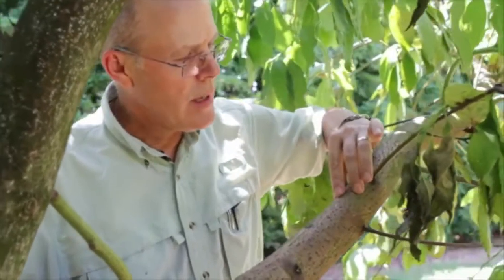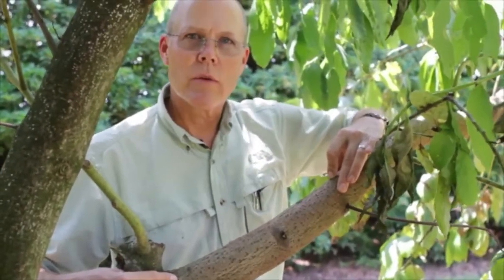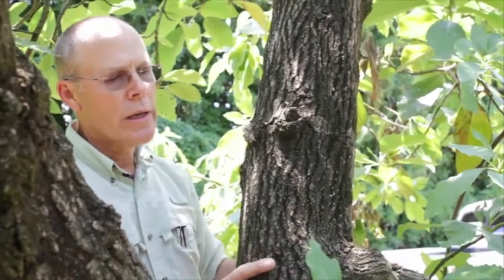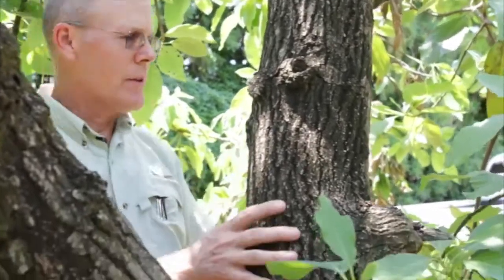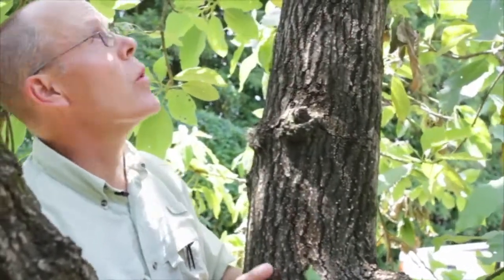Here I'm pointing to several areas where you can see there's a little bit of sawdust, providing evidence that there is some type of insect or beetle boring into this wood. This is a good area to sample the sapwood because there is evidence of the beetle. However, not every tree will show clear evidence of beetles, because weathering, rainfall, and other factors may knock off the sawdust evidence. So I usually inspect the limbs or trunks right underneath where the symptomatic leaves are above, and sample there because it is underneath symptomatic tissue.